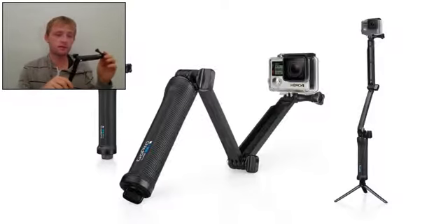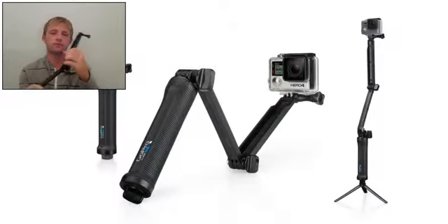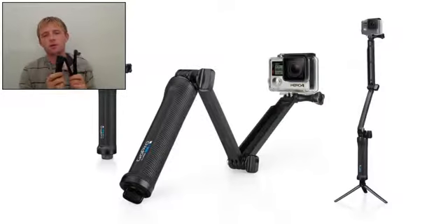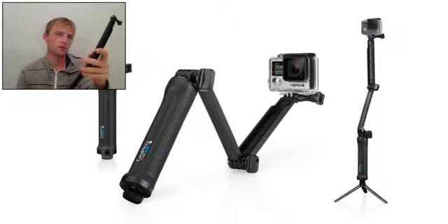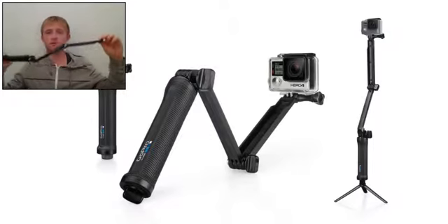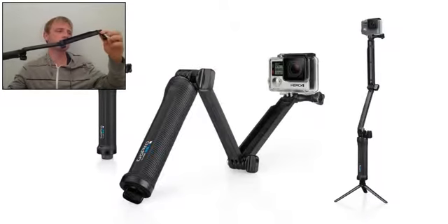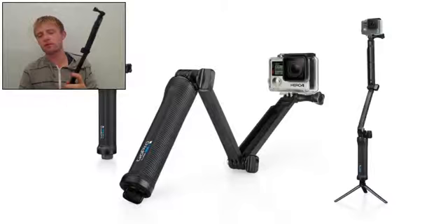Stored inside the handle is a lightweight frame. You can see the frame here — it's very lightweight. It can be removed and used on its own, or combined with the handle. It extends to 20 inches — that means 50.8 cm — and collapses to 19 cm, which is 7.5 inches.